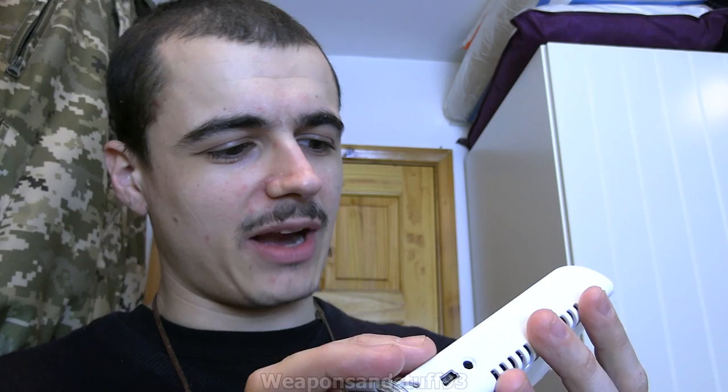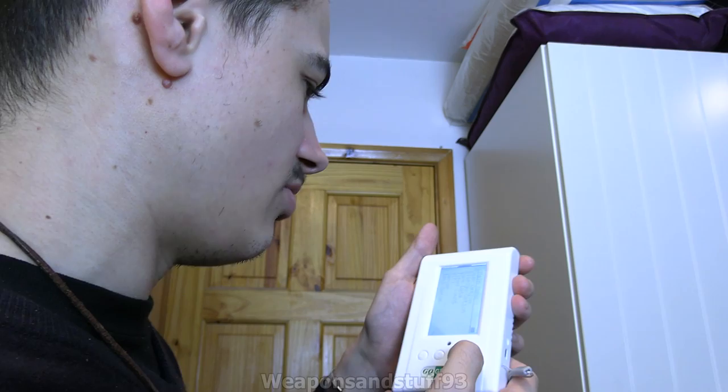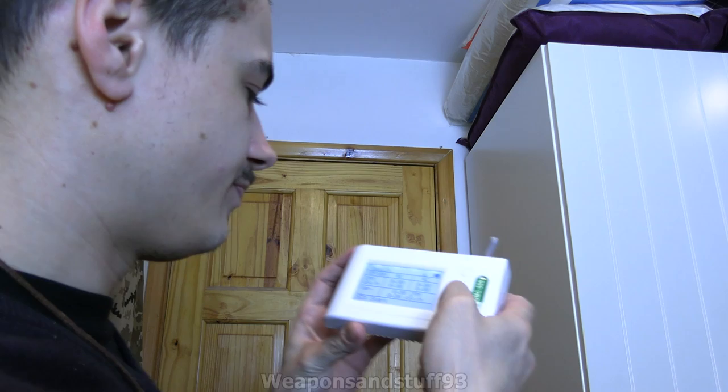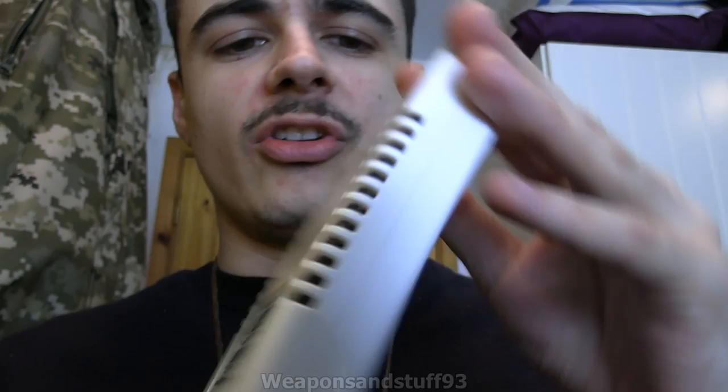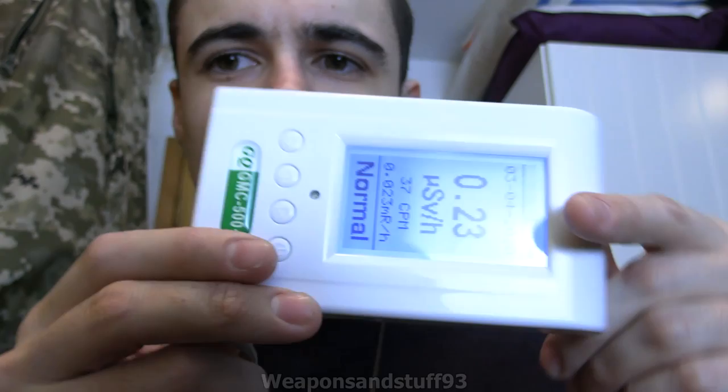There are several modes on this, so let's go through them. You have — there's a lot of functions on this. We don't want food sample testing, so let's skip that. There's large font — this is one I use quite a lot. You'll also notice that the screen rotates depending on how you're holding it, so you can have it displayed various ways around. It's got a little wall mount, so you can just hang it on your wall and have a display like this.